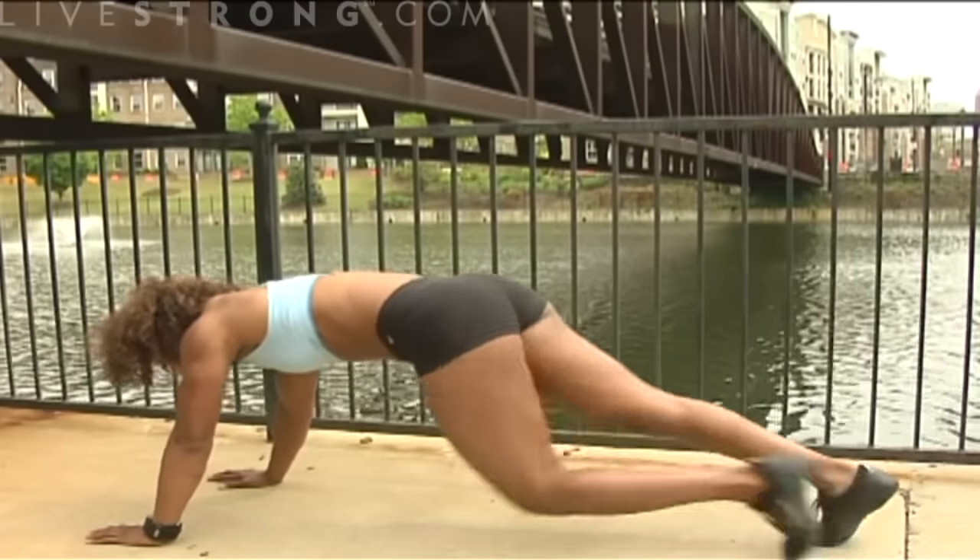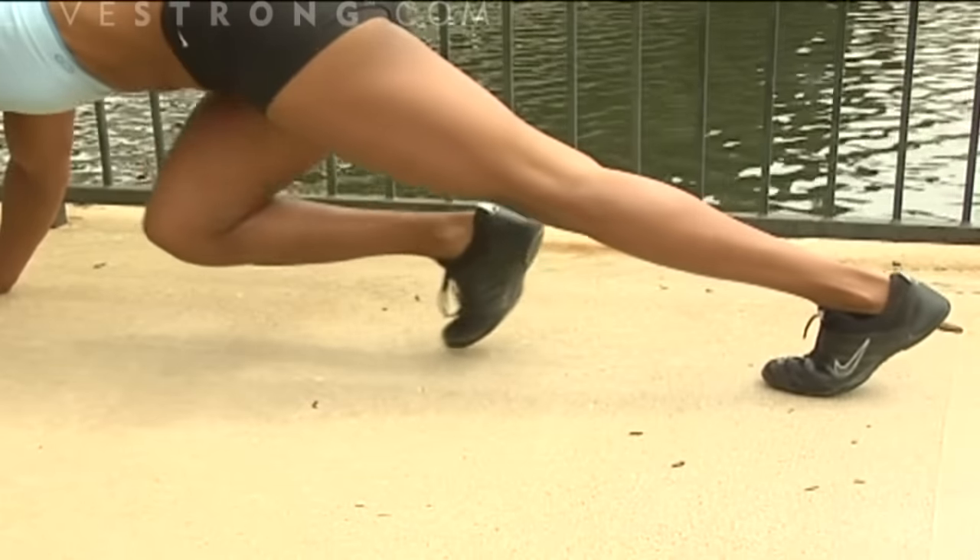Try to keep your head looking down — not up or hanging — but looking at the ground.